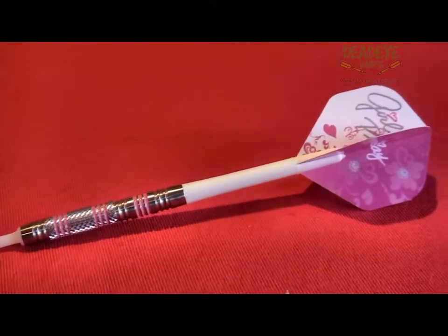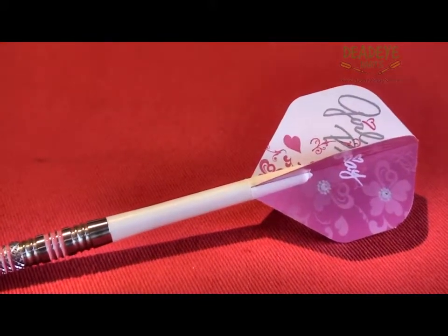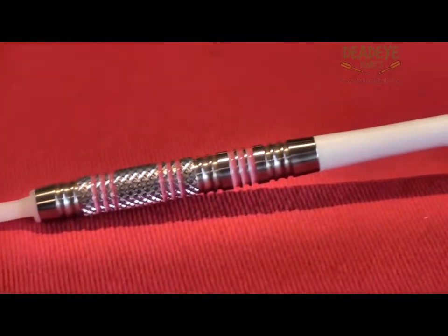Target designed these darts with the ladies in mind. They concentrated on grip and feel to create beautiful, high performance dart barrels that are pleasing on the eye.